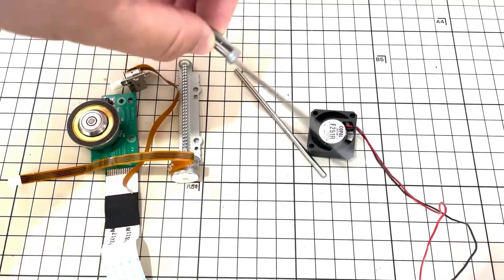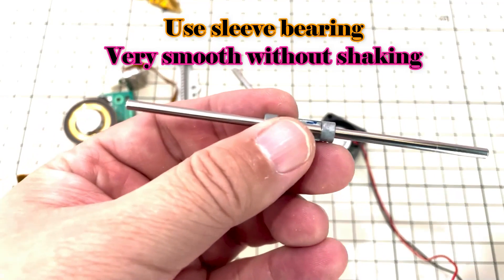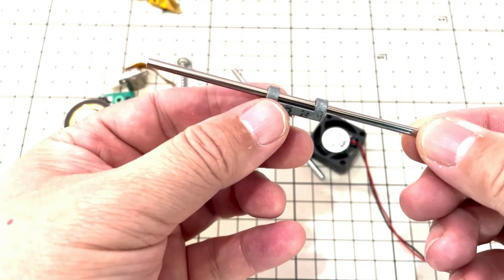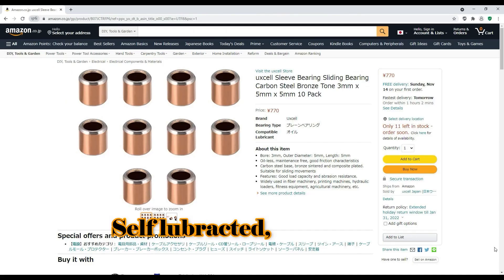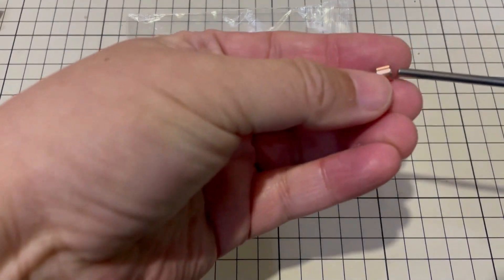There are also 3 mm steel sliding bars. They use sleeve bearings so they can move very smoothly without shaking. You can use this combination if the size fits your design, or I will use these bars and new sleeves bought from Amazon Japan this time.